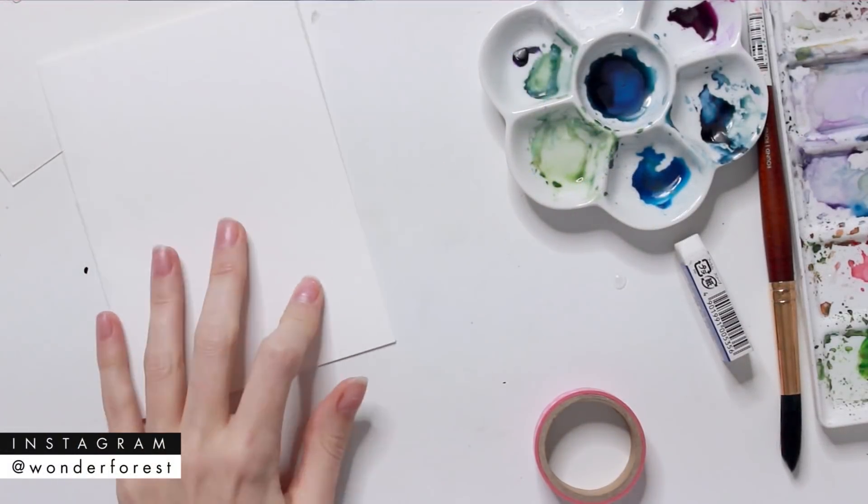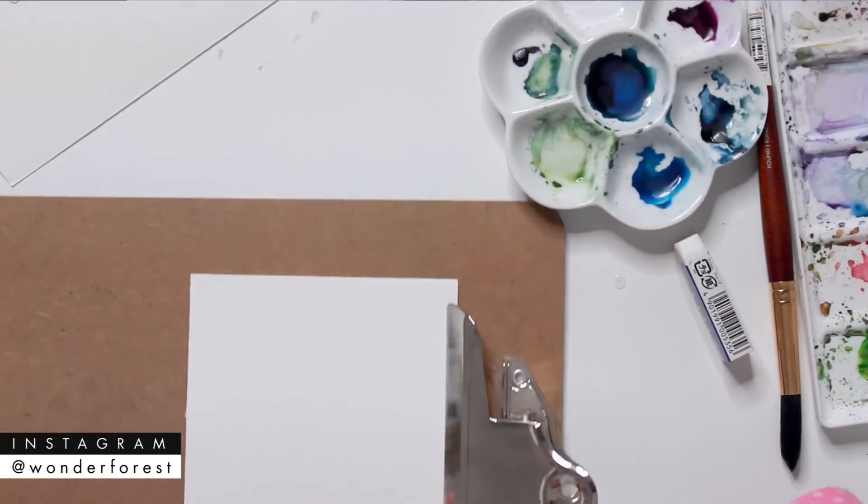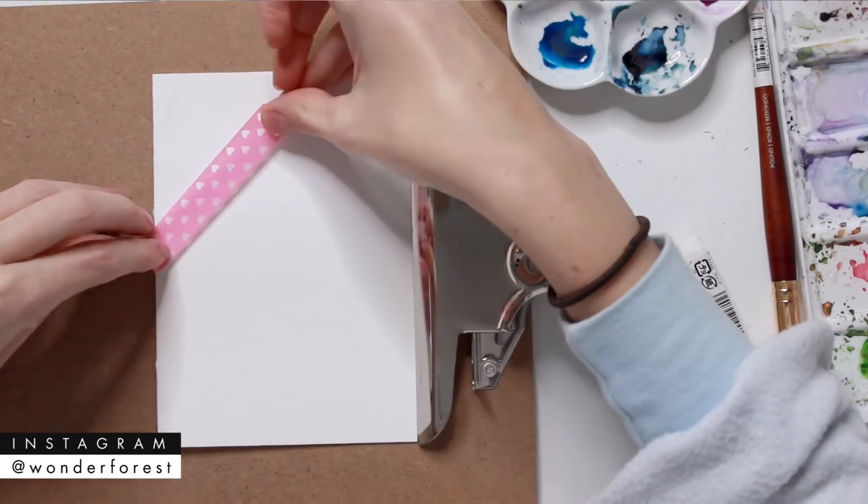Hey guys, welcome back to my channel and my holiday card series. It was requested that I make a Hanukkah card, so that's exactly what we're going to do today. I've got my folded watercolor paper.